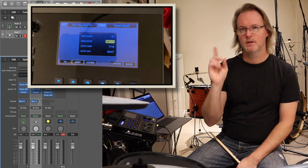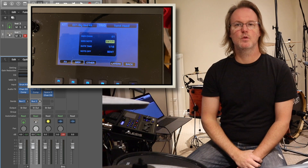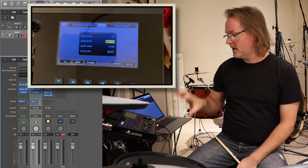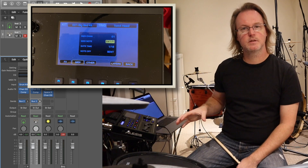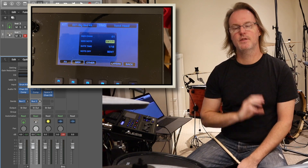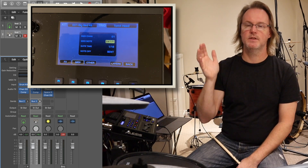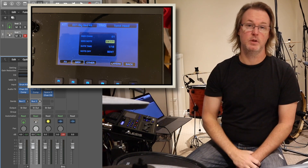I'm going to go through three things. The first is how do you connect your Strike module to your computer. The second is how do you set up the Strike Pro and configure it so it's ready for MIDI recording. And the third is MIDI mapping with the Logic drummer and the Steven Slate SSD5 plugin.